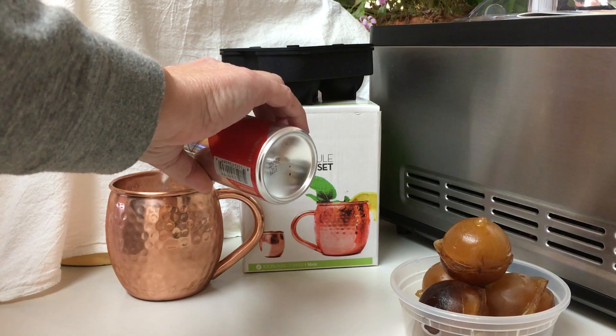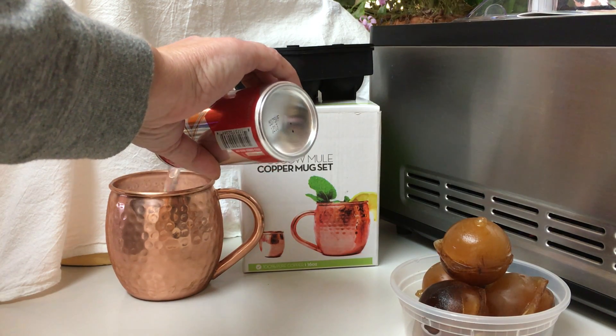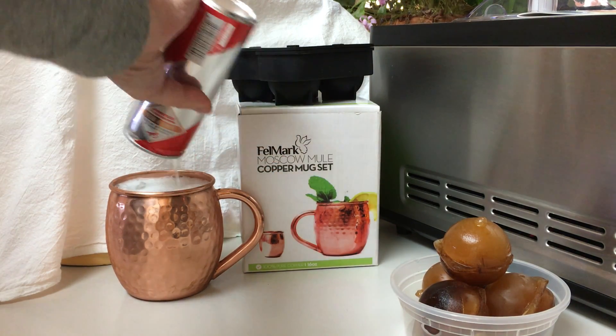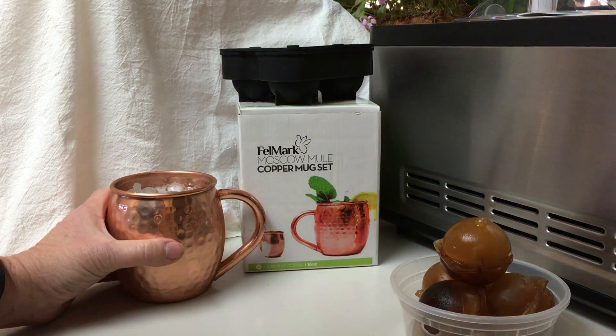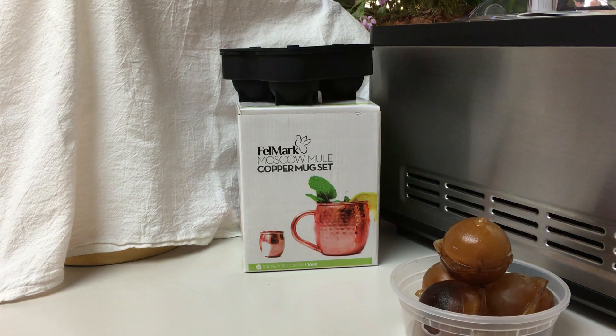But I'm going to probably fill my glass up because that's generally what I do. That was perfect. We'll put that with the recycling and I'm going to give it a quick taste. Like always, it's delicious.